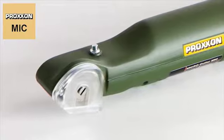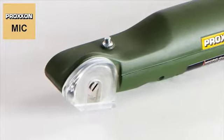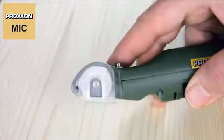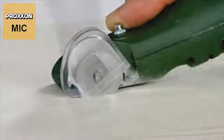Your safety is, of course, not neglected. The cutting disc is completely shielded by a movable cover when stationary, thus guaranteeing maximum protection for both fingers and the cutting disc. However, it pivots automatically upwards and exposes the cutting disc during work.